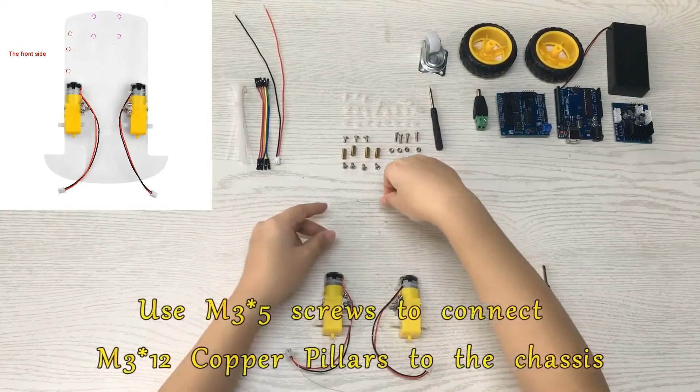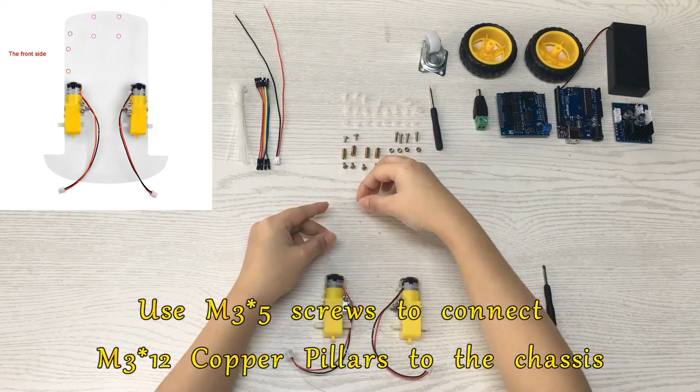Use M3x5 screws to connect M3x12 copper pillars to the chassis.